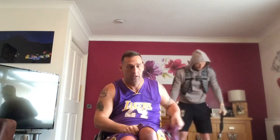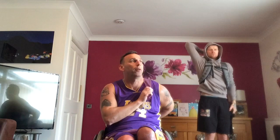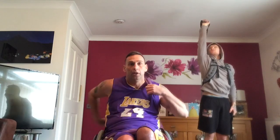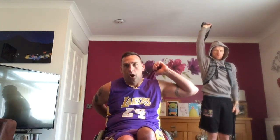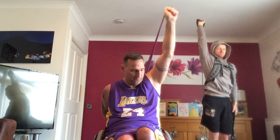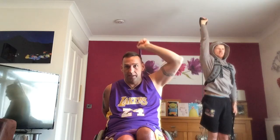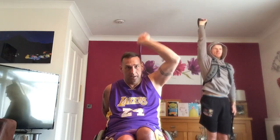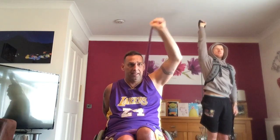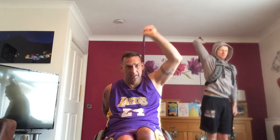Swap it over. Remember guys, this is all about not just your physical strength but also your mental strength as well. Swap it around, get the right arm. Hold on to the back of a chair, and let's go 20. 1, 2, 3, 4, 5, 6, 7, 8, 9, 10, 11, 12, 13, 14, 15, 16, 17, 18, 19, 20.